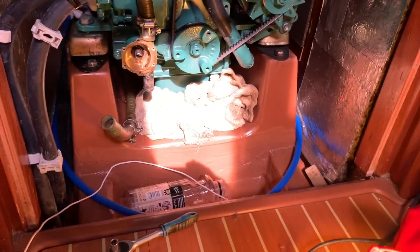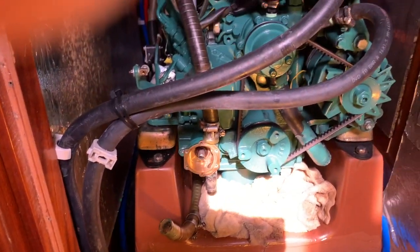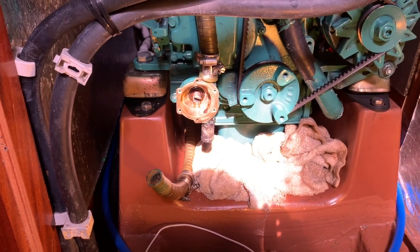I started by removing the wood at the bottom here to give access to the engine. As you can see, the pump is right at the front. This is an MD 2020D Arna Bavaria 32.